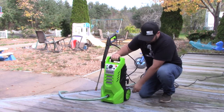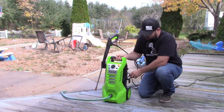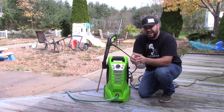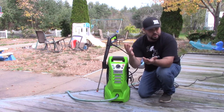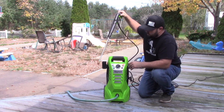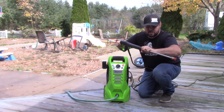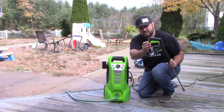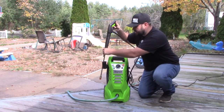Let's talk about some of the features. This does have wheels and a retractable handle for convenient transport. It has cord storage and accessory storage on the back. The power cord is about 20 feet long and the pressure washer hose itself is about 20 feet long — you provide your own garden hose. It has quick release for the wand and for the hose attachment, and there's a lock on the bottom so people can't turn it on unnecessarily, especially during transport.